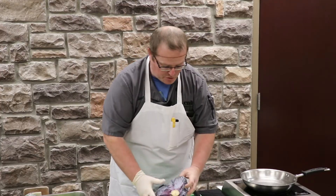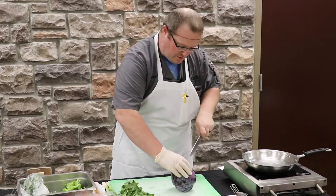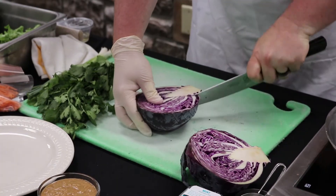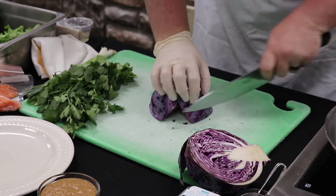I'm going to start with our head of cabbage first. We're going to peel these outer leaves off, slice the head of cabbage right down the center, cut the stem out, and then cut it real thin.